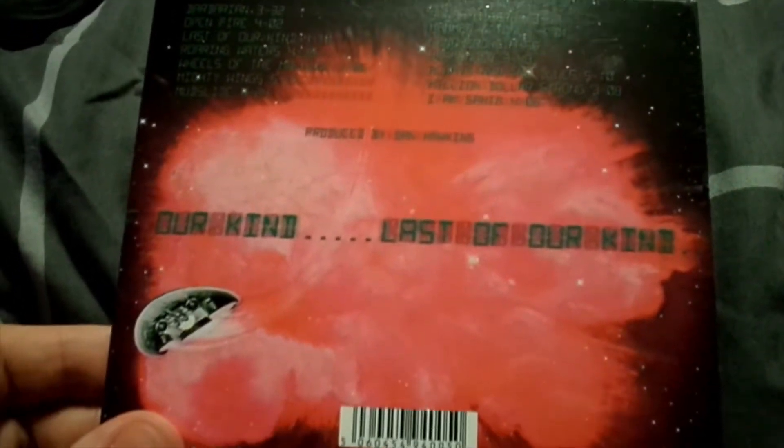And the side — The Darkness Last of Our Kind — and the back, it's got the same track list as the original, but the four bonus tracks as well. And there's the spaceship from the first album.